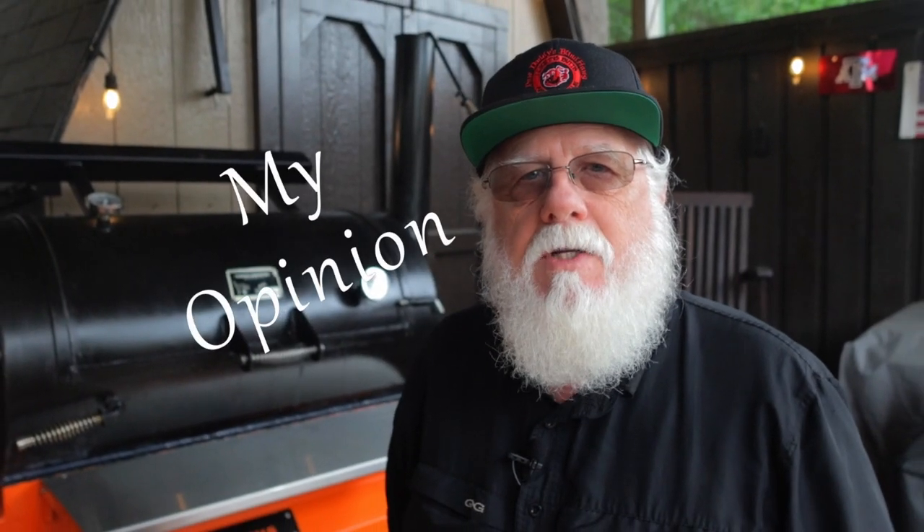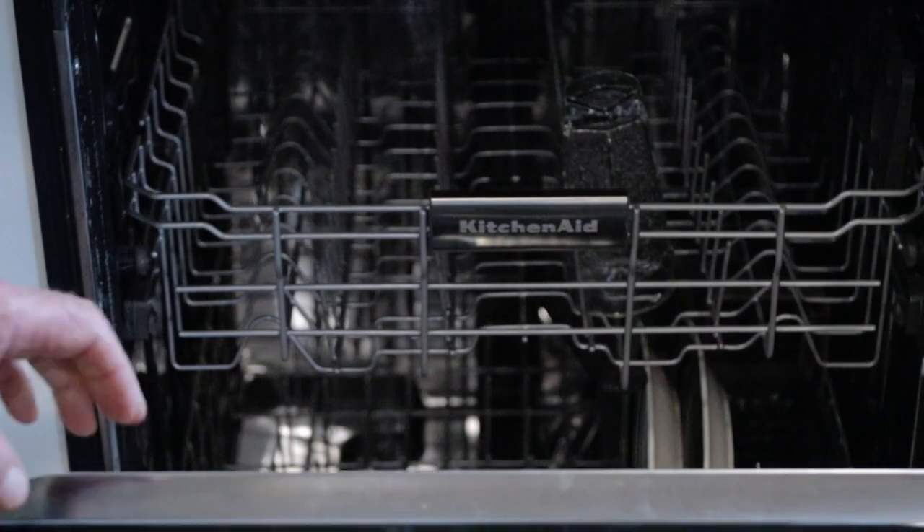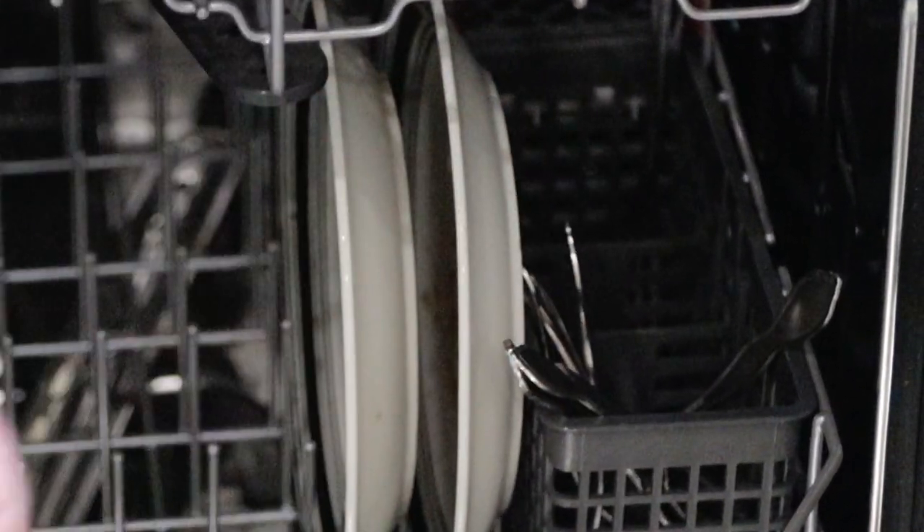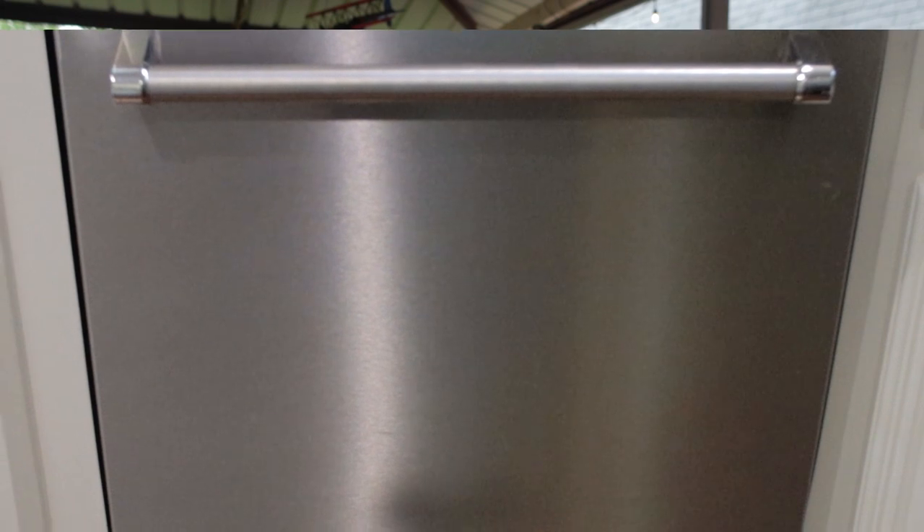If you experience an issue with the Meat Stick 4X, your first response should be to go back and recharge it. Another best practice is to clean the probe thoroughly after each use — I recommend using the dishwasher, which ensures it's super clean. A dirty probe may not charge correctly because the metal contacts have to make good contact with the probe.